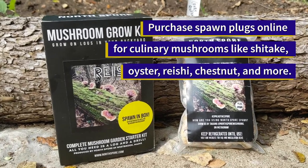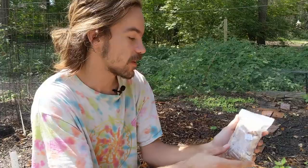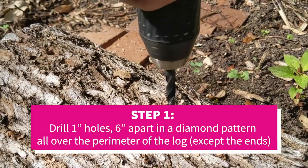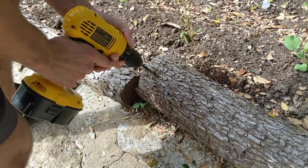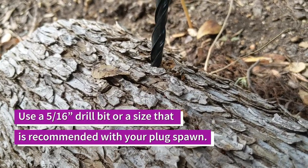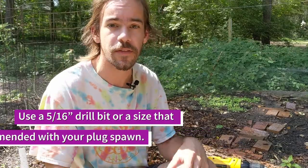To inoculate your log, you're going to first need some spawn. We're going to be using plug spawn today, which is just furniture dowels that have been colonized by the mycelium. We're going to drill holes all along this log about six inches apart in a diamond pattern so it kind of zigzags back and forth. You'll drill about an inch deep, and make sure your drill bit size is the same size as your dowels — the recommended size is 5/16ths of an inch.